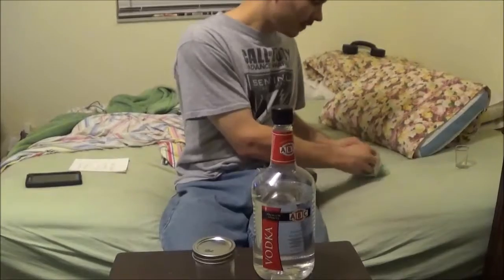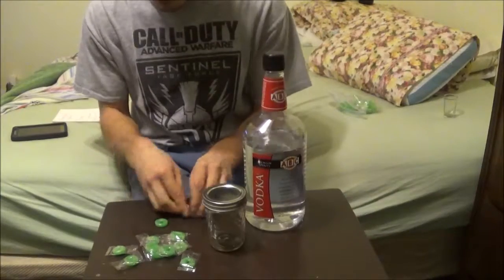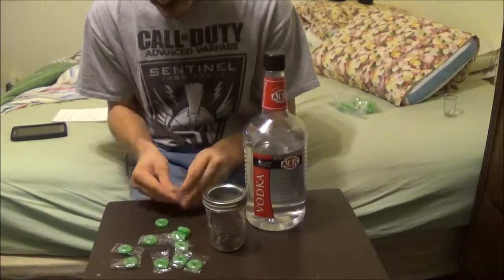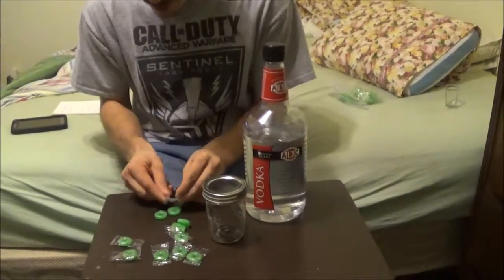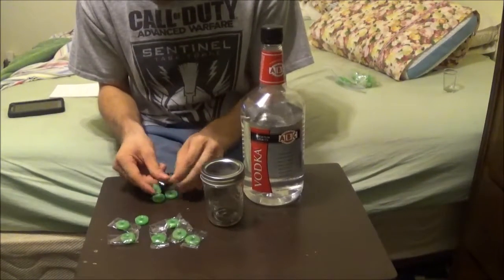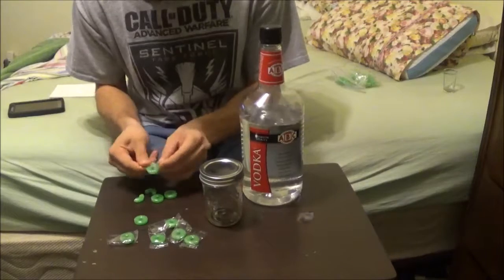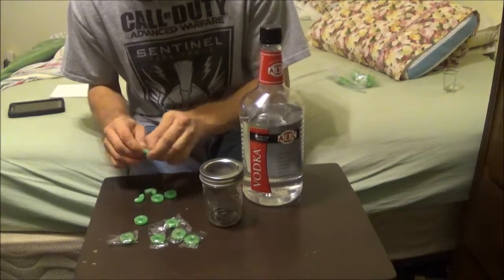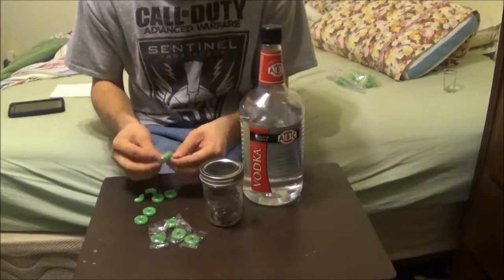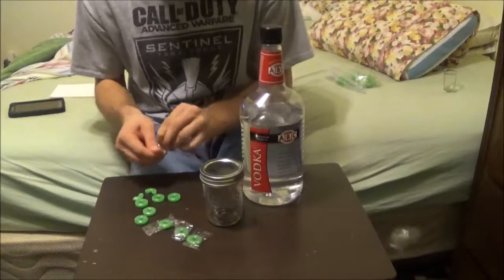So what you want to do is — I'd say about that's plenty — and you just open them up. Let's get them out of here. It's okay if they've broken up, there's nothing to worry about. You just go ahead and get these out of the package. You can do more if you want — the more you add, the sweeter it's going to be. The less you put in, the less sweet it's going to be, but it'll still have a little flavor.